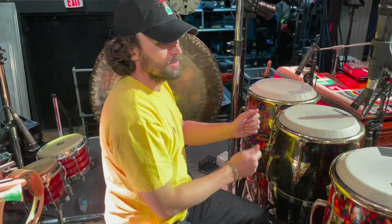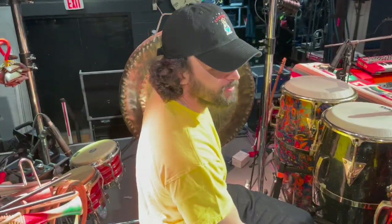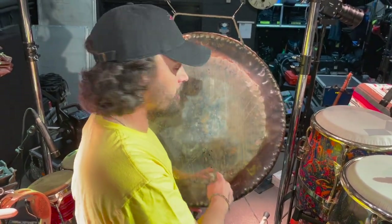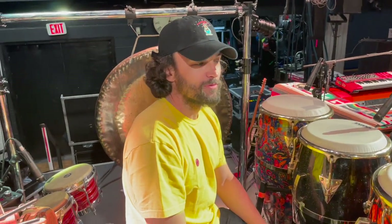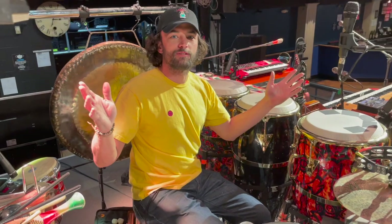Many of you guys have seen the GIF of Nick slamming the gong at Pompeii — same one. And very important: these symbols that are wearing off, I'm gonna have to repaint them. They're the Thai Loy symbols, and I looked it up and it actually means 'happiness has arrived.' So every time I hit it, happiness is arriving.